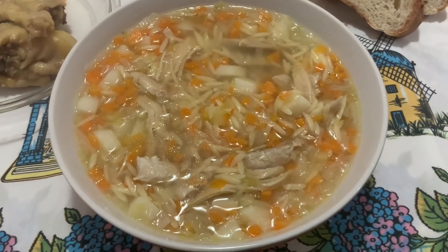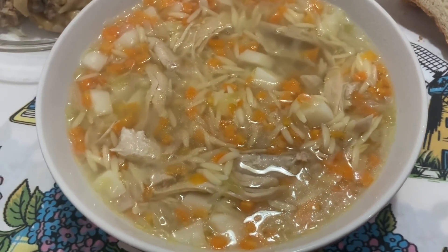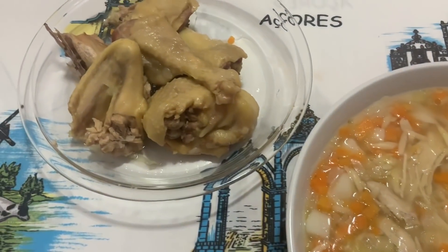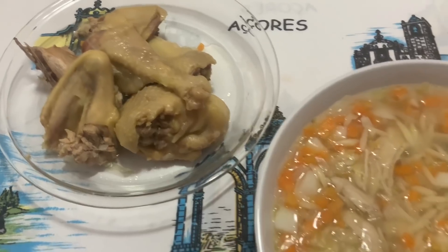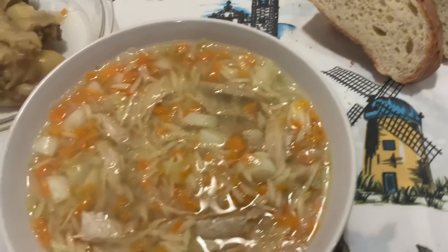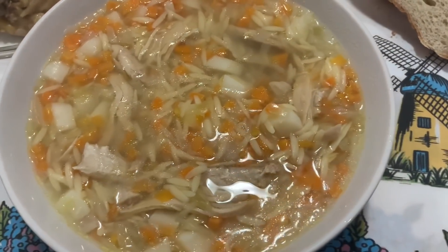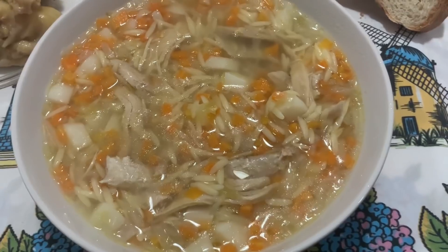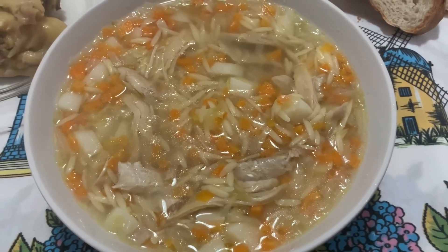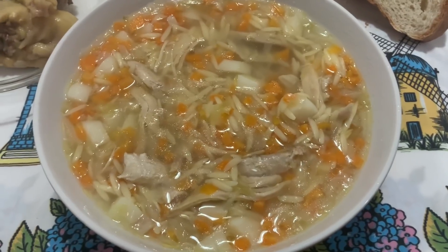Aqui está a nossa sopinha de galinha caseira, que é uma delícia. Eu desfiei aqui um pouco de carne. E aqui tenho o resto da galinha para o marido comer com a sopa, acompanhado de pão caseiro. E para quem gosta, um copo de vinho tinto. Isto não é canja — porque eu tenho aqui no meu canal, já há três anos, canja com galinha caseira à moda antiga. Isso é uma sopinha de avinha que eu fiz.